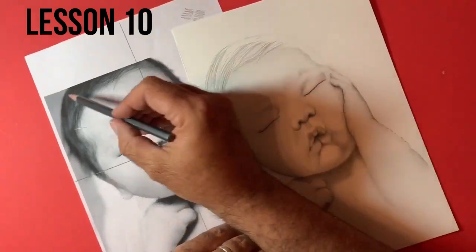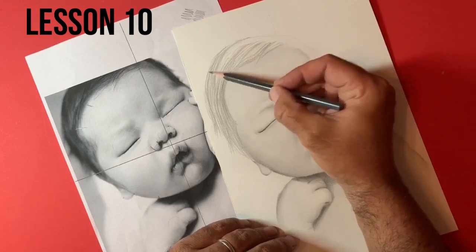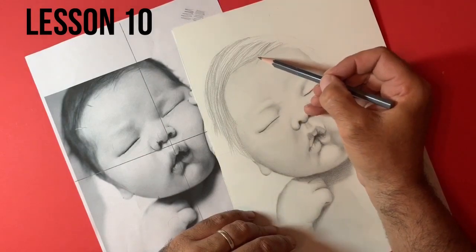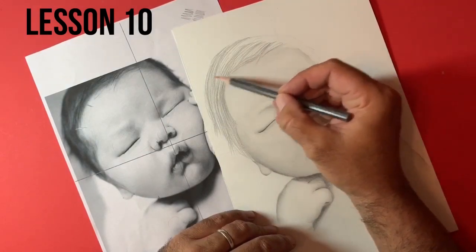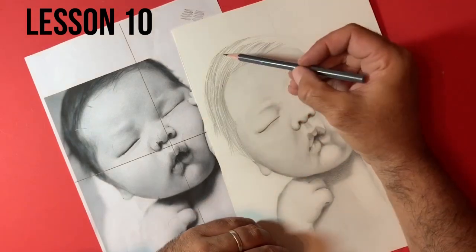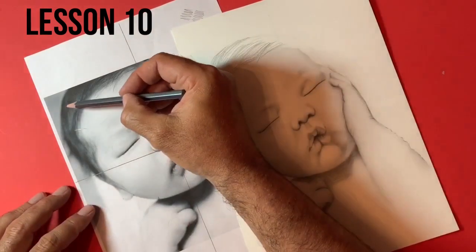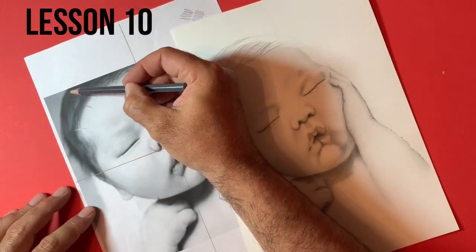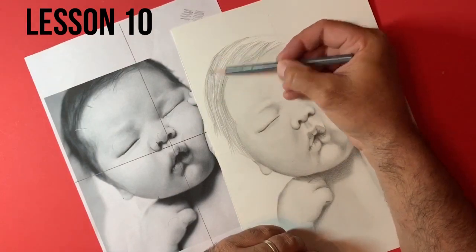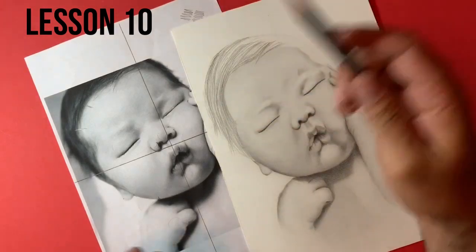Obviously we've had to make up a little bit of what this baby's head is going to look like here, because our reference image didn't give us that view. But one thing that we do know is that the edge as it goes around the head is going to be the darkest area, even on the hair. So you can see here that this edge is the darkest area, and we're going to make sure that we capture that with our drawing.